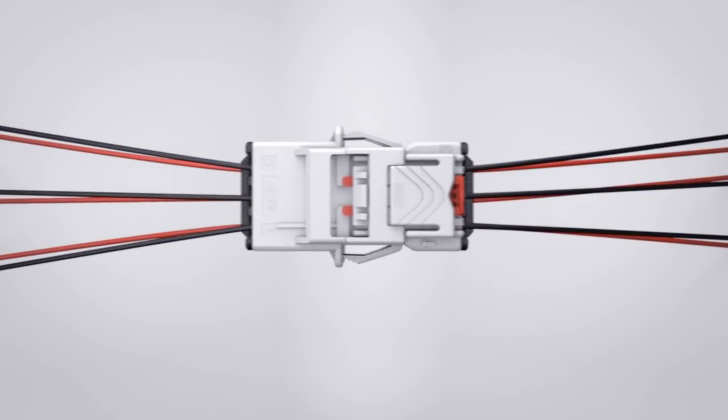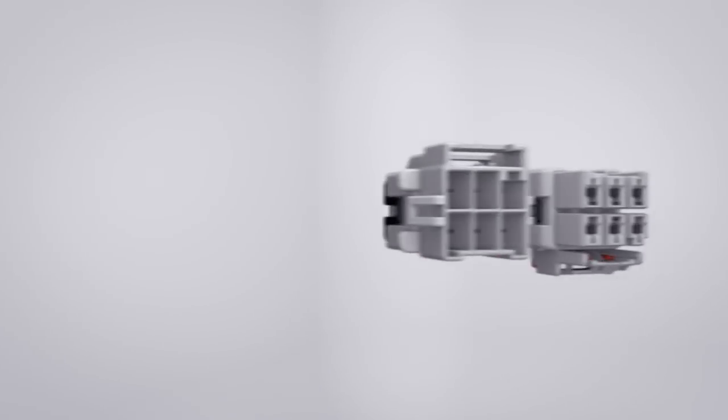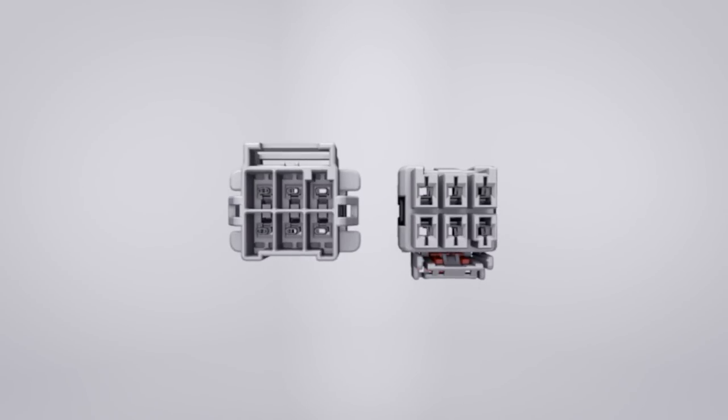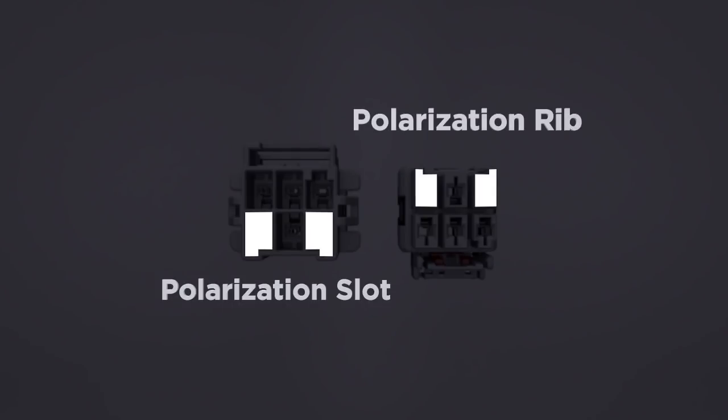When combined, they provide true 3-in-1 reliability. Both panel mount and free-hanging receptacles are part of the product offering, and four keying options will be available to prevent mismatching.